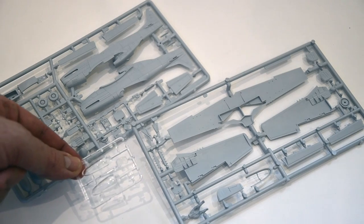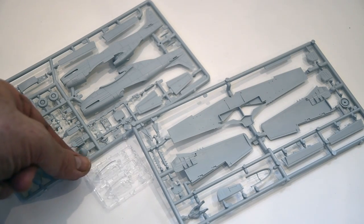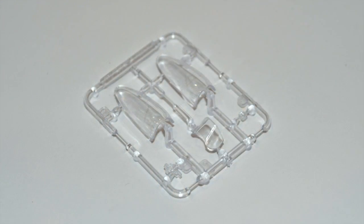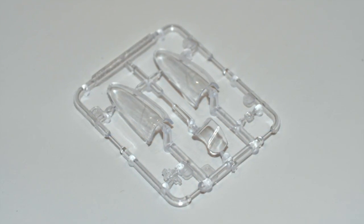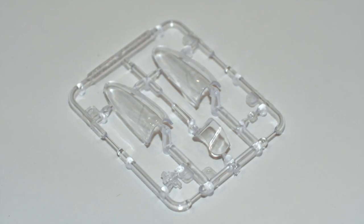There's another smaller sprue provided and this contains all the transparent parts. There are two canopies - you only need one for this kit obviously. There's the front windshield, gun sight and a landing light.